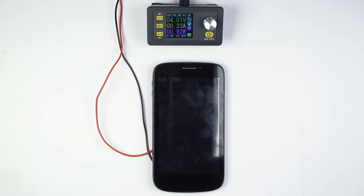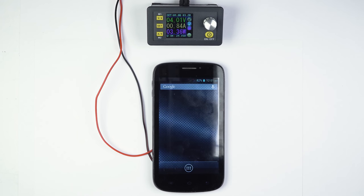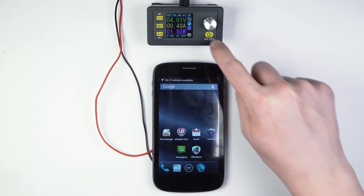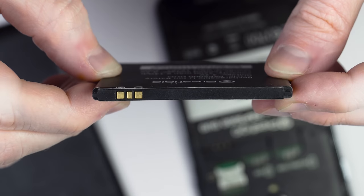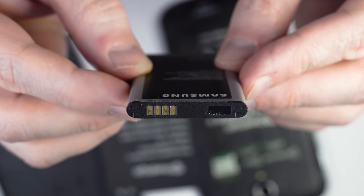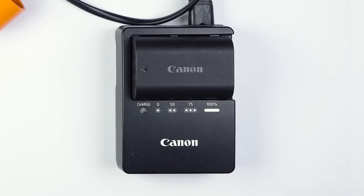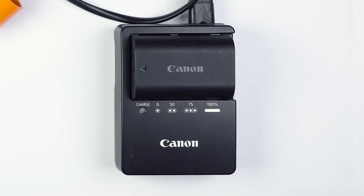So, what is the purpose of this temperature sensor? The thing is, lithium-ion batteries used in all modern appliances, including electric cars, are actually dangerous. They can catch fire and explode, but that only happens if the battery overheats. Overheating can occur if the battery is overloaded, shorted, or during the charging process.